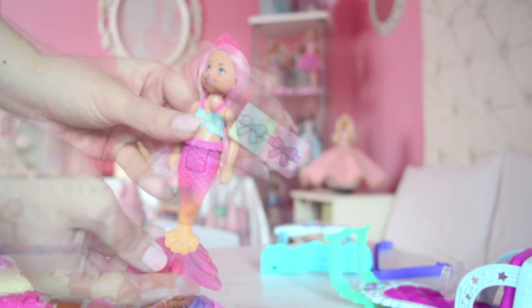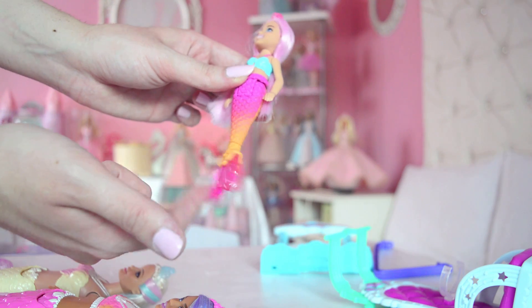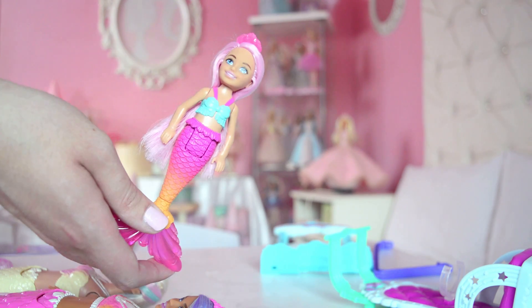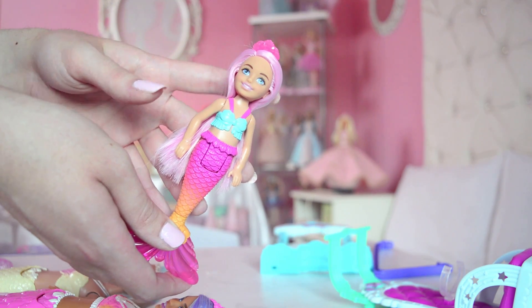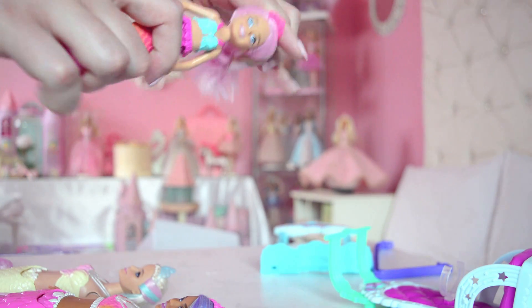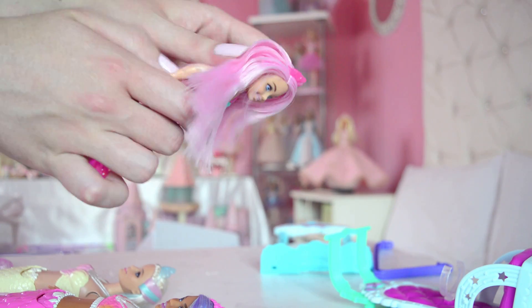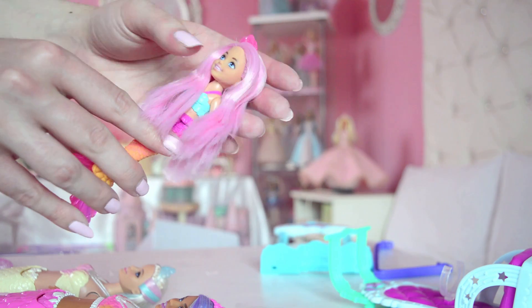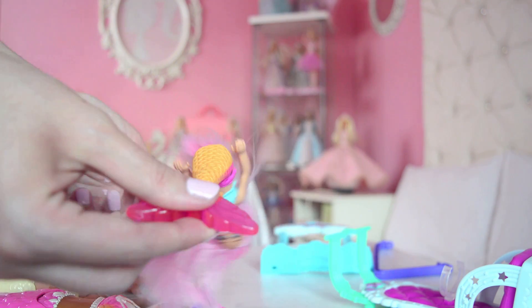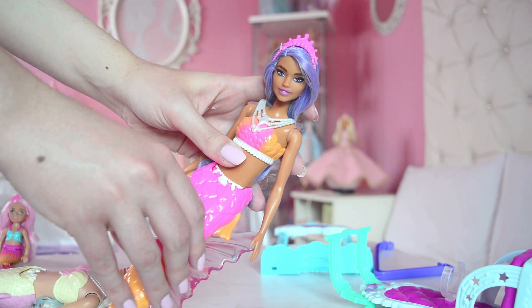Here we have Chelsea — her fin can spin around which is very cute. I'm not so sure about her face; I think I've seen better Chelseas, but she's cute anyway. She has lovely long pink shiny hair and the quality feels really nice, which is a major win. She can sit and she can spin — she's so adorable!